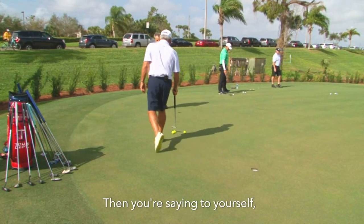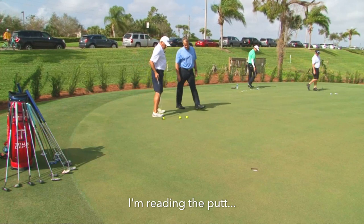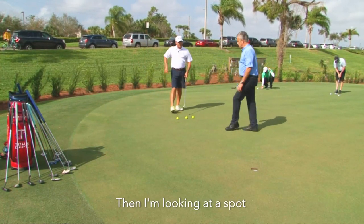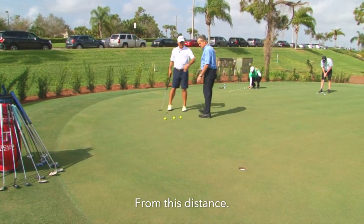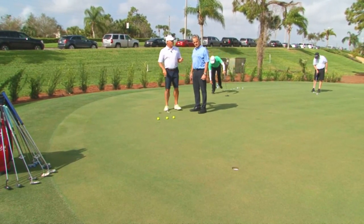So you're reading the putt first, and then you're looking at a spot just before the cup — not all the time, but you're doing it halfway from this distance. Okay.